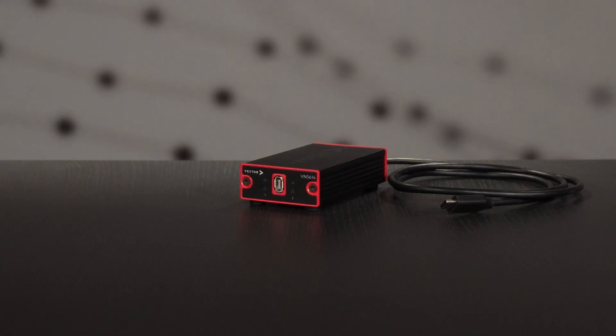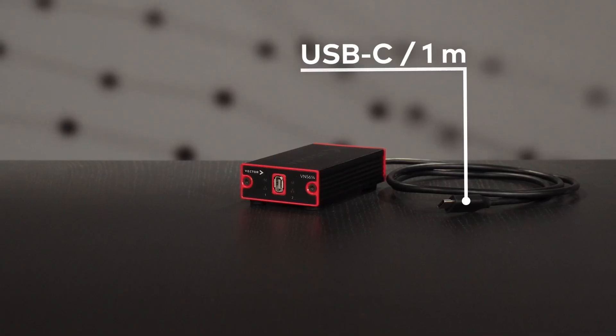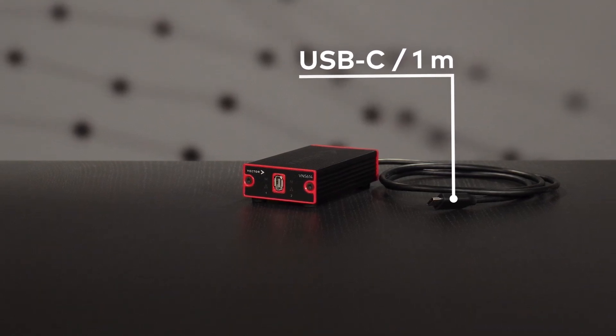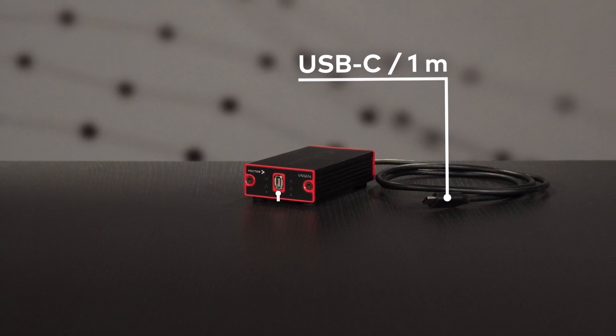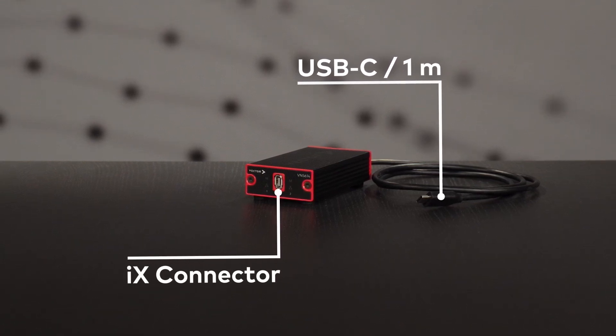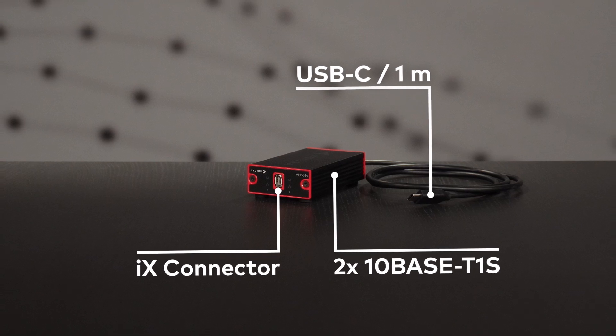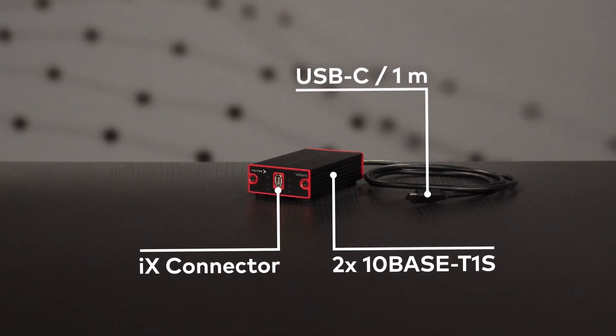The VN5614 connects to your computer via USB-C with a fixed cable length of one meter. No additional power supply needed, just plug and play. The IX industrial connector on the front panel supports two separate automotive Ethernet 10Base T1S buses with link speeds of 10 megabits per second. All you need to do is plug the 10Base T1S AE cable into the IX connector.